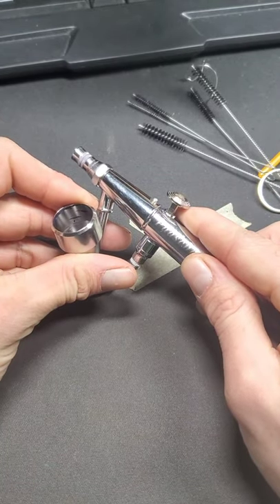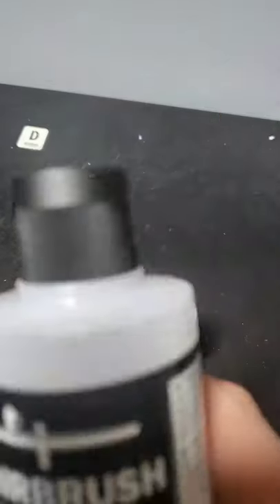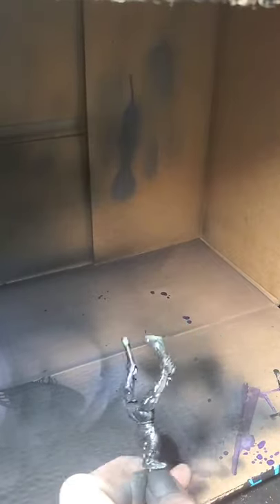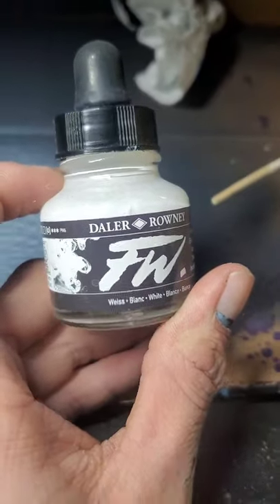This isn't the preferred one for mini painters, but don't at me. Vallejo surface primer, airbrush thinner about 50-50, and add a little bit of white ink for zenithal prime.